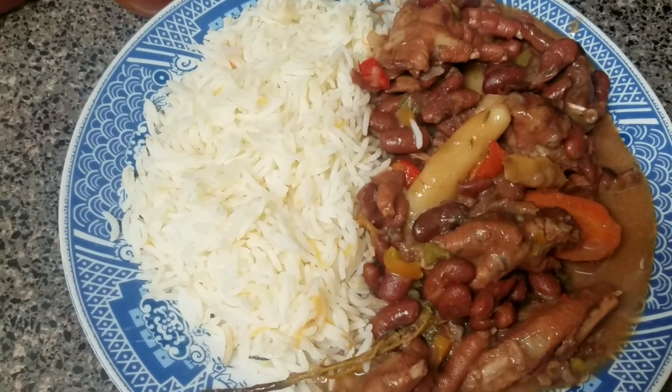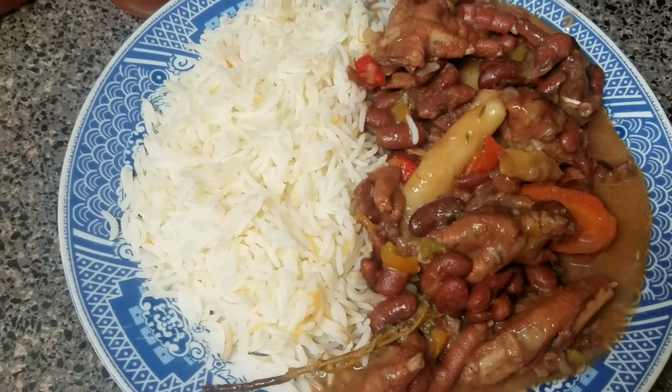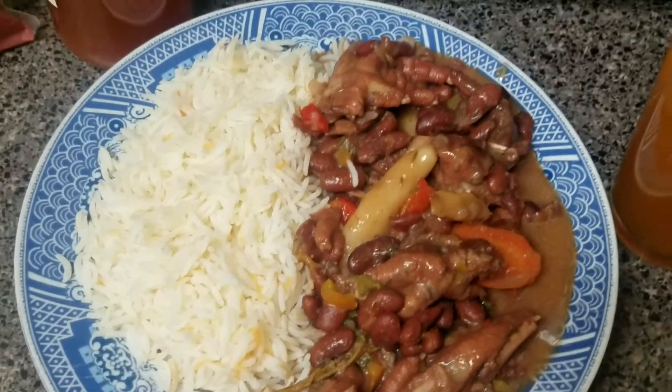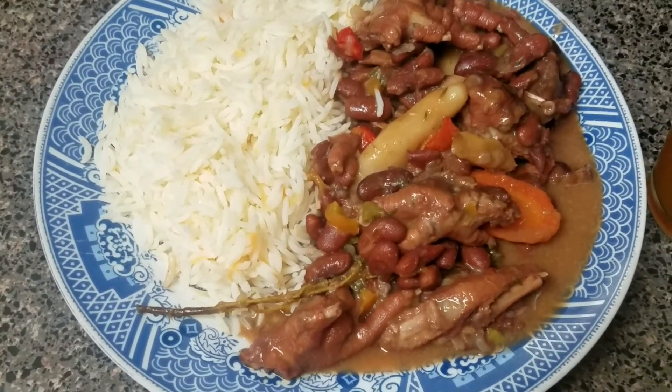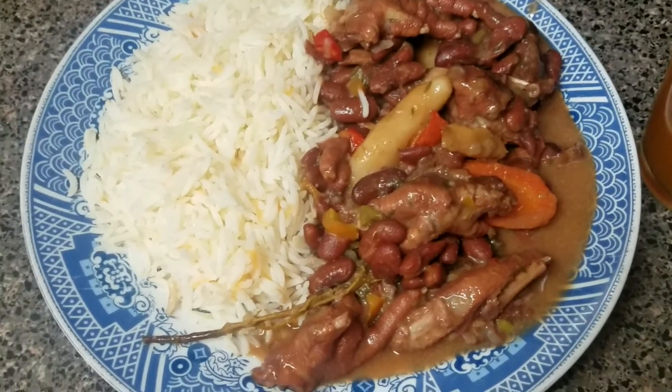After pressure cooking, transfer it to another pot and cook the rest of the ingredients, or you could just uncover the pressure cooker pot and cook it in that same pot. I hope you like what you see — that's the stew peas with chicken foot. Okay guys, have a good day!